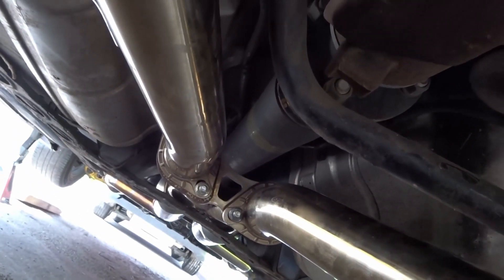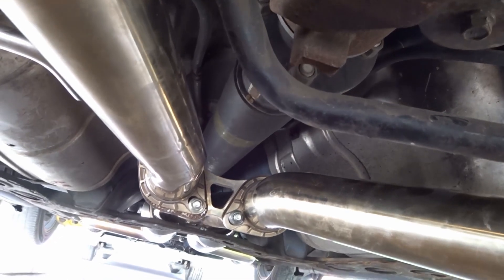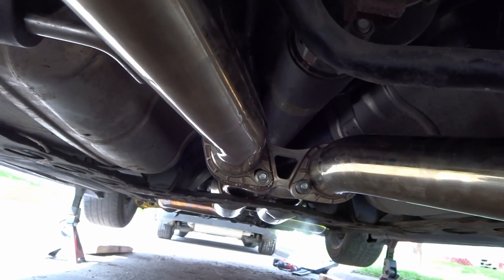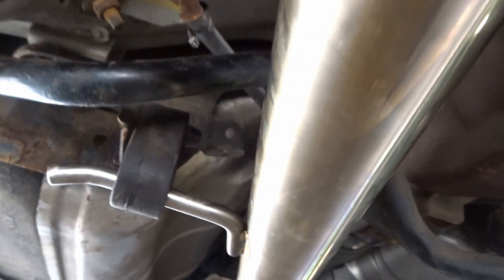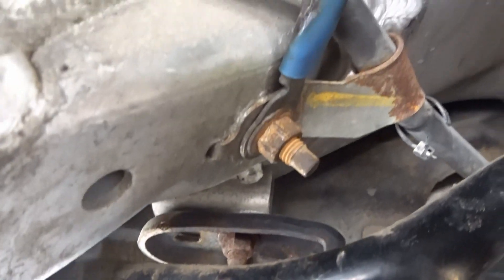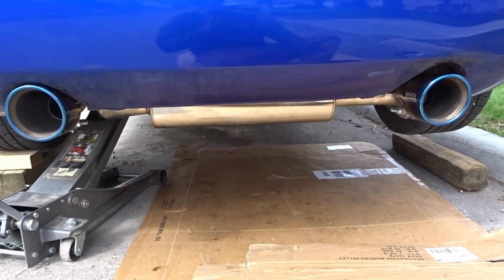Now the last thing to do is the best part — putting on the burnt blue tips, and that's going to be the complete exhaust install. The ground wire that was connected around the mid-section on the old exhaust — since this one is different, it doesn't reach back here, so I decided to just bolt it down to the nearest point. And there we have it guys — the exhaust is finally fully installed.